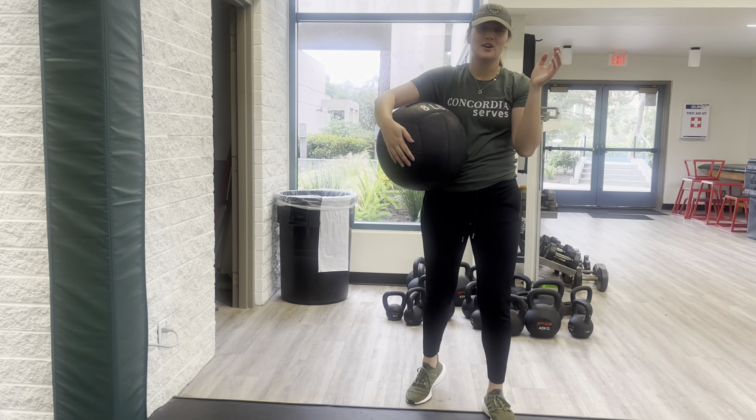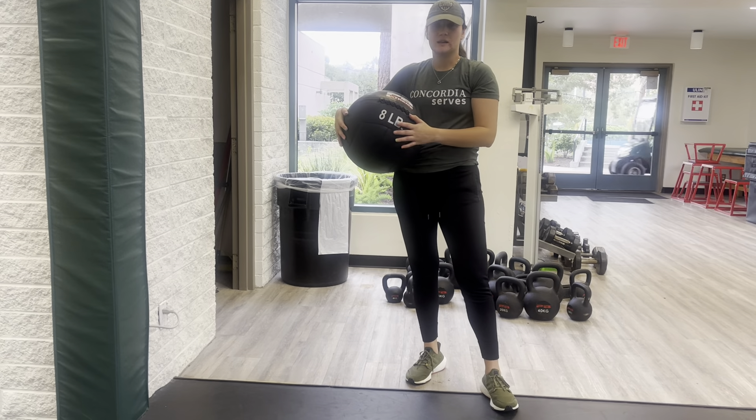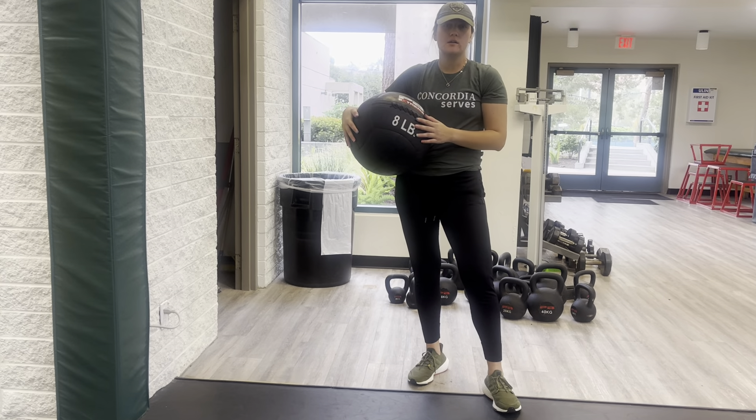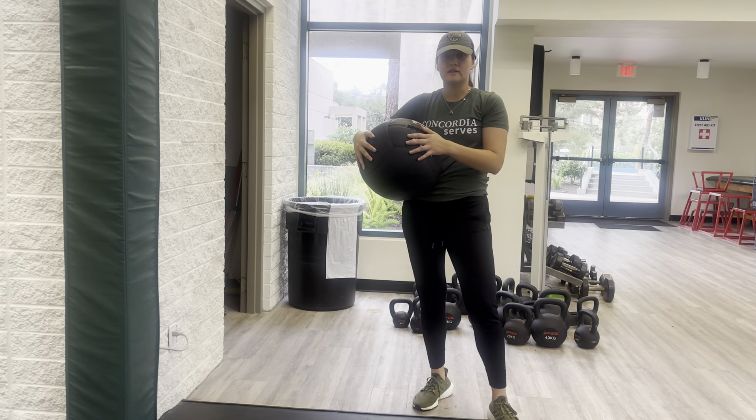What's up team! Let's go over the medicine ball wall hip toss. Go ahead and grab something six pound, eight pound, something that you can work up a little bit more, but we're not too focused on the weight of this.